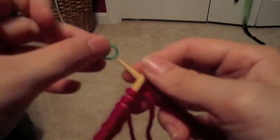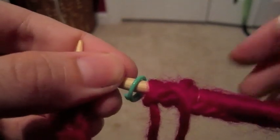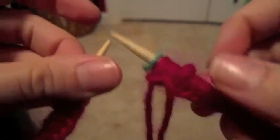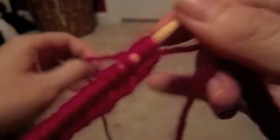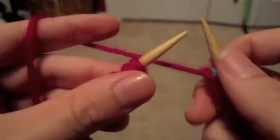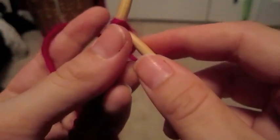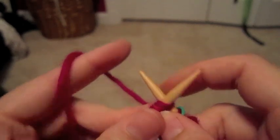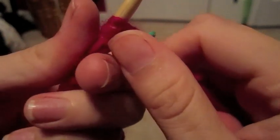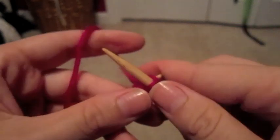Now with the stitch marker, which is relatively small and will fit on most size needles because they bend — it's plastic — I have it on my right hand needle, which has the end of what I cast on. Taking the yarn from the ball, you're going to put it on the first stitch you cast on and just do a regular knit stitch. This is going to connect the two ends together.